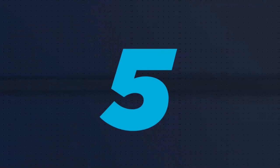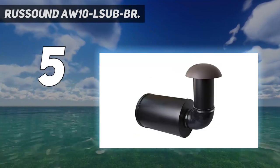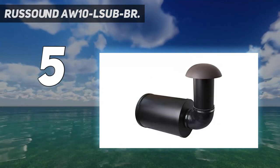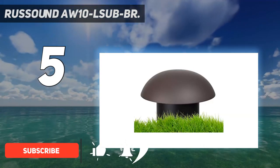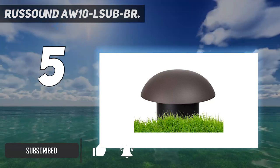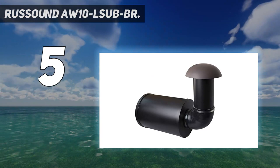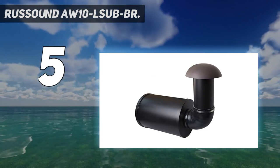Starting at number 5: the Rusound AW10 LSUB-BR. The Rusound AW10 is a unique outdoor subwoofer that literally requires you to bury it into the ground. The subwoofer system is uniquely shaped and has a tuned port tube that offers deep and tight bass performance. This subwoofer isn't cheap and is definitely only something you should use if you want to add some serious bass to your outdoor sound setup.